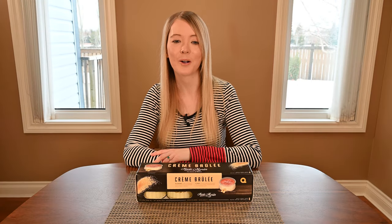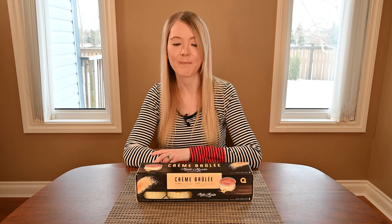Hi, I'm Natalie. Welcome to Class Cuisine. Today I'm going to be reviewing the Costco Marie Morin crème brûlée.